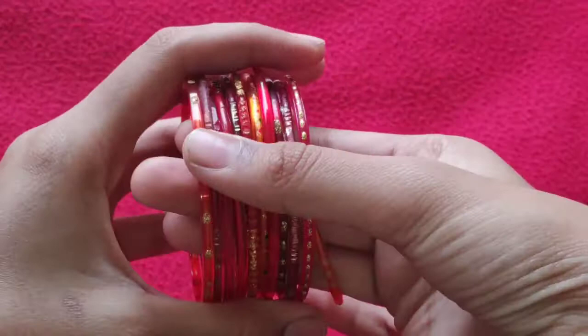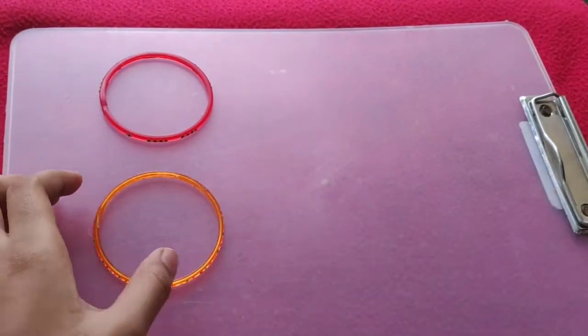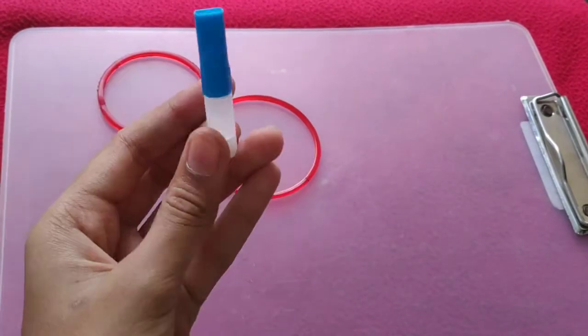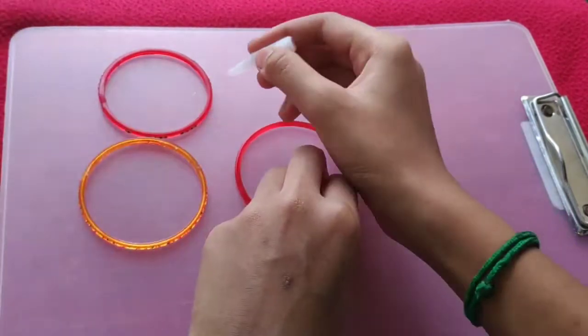Our DIY is finished. Let's go to the fourth DIY. For this DIY you will need eight to nine bangles. We are going to make a wall hanging — you can take a glue gun or Fevistik to stick the bangles.